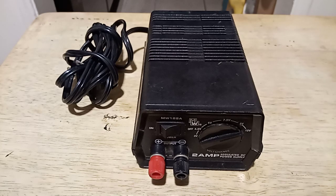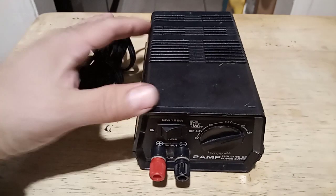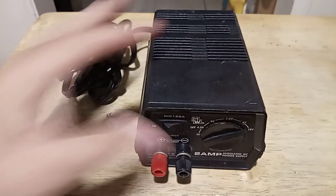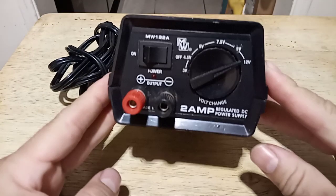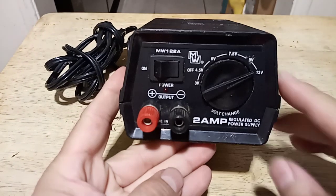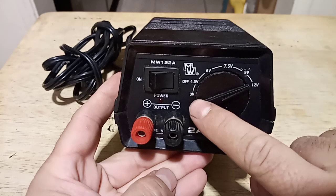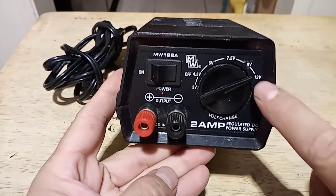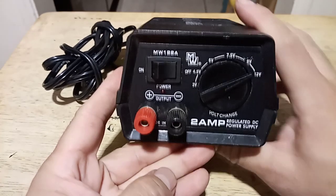Tonight I want to do a little bit of a different video — it is a tool video. This is a small power supply that I have. It's a 2 amp regulated DC power supply, and the cool thing about it is that it does 3 volts, 4.5 volts, 6 volts, 7.5, 9, and 12, so you can use it for a range of items.